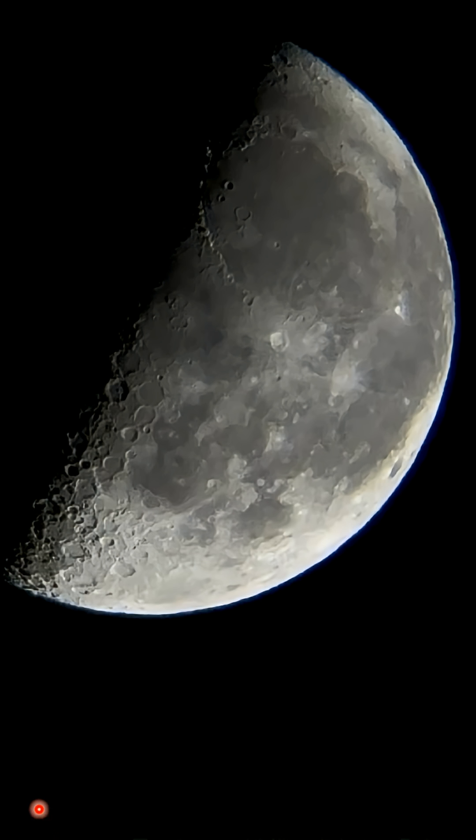This is a 20-second clip of the moon, and I'm going to show you a little video here.